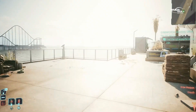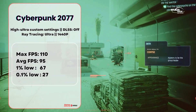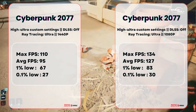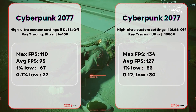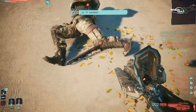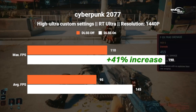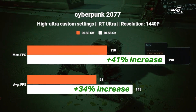With Cyberpunk 2077 at 1440p, the card handles it well. With DLSS Performance mode enabled at 1440p, max FPS increases by around 41%, reaching approximately 190 FPS max and 145 FPS average — a 34% increase in average FPS.